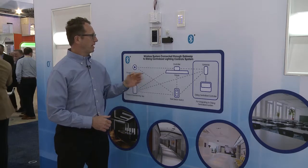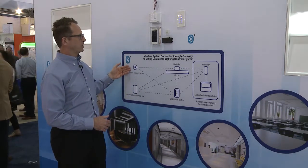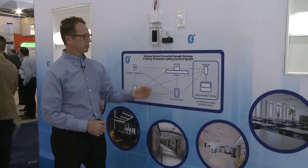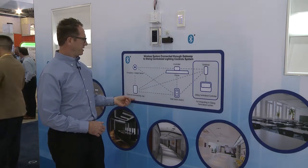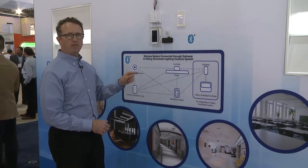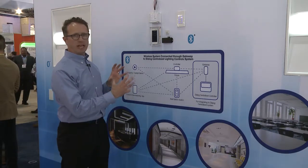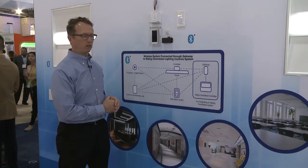This overview gives you an idea of what our wireless system would look like. You have a sensor, a controller attached to a fixture, a wall station switch, and even a control app for commissioning and room control. All the devices communicate around each other and through each other to enable a robust system that's very reliable.